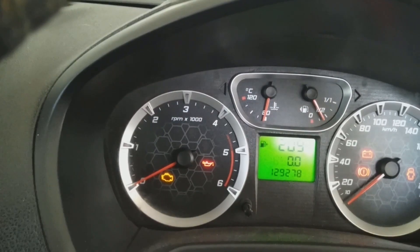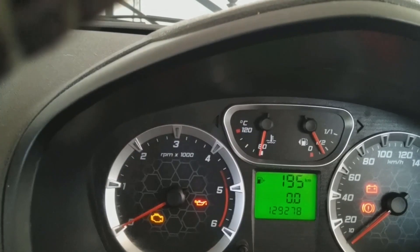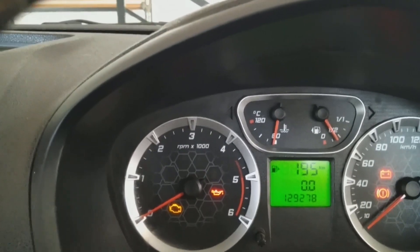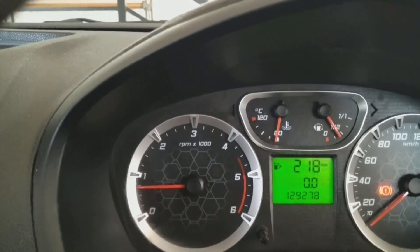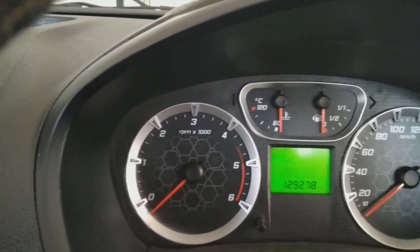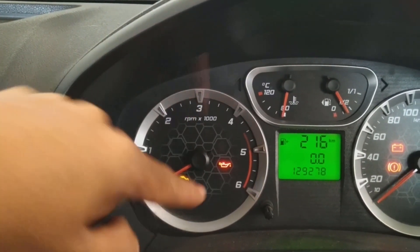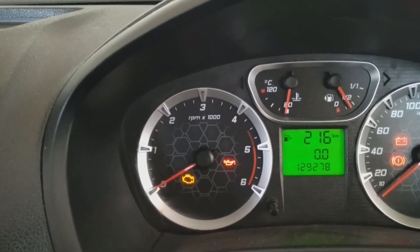Any time you get an engine check light, you can try this fix. If the check light keeps burning even after you start the car, you can do what I told you — disconnect the battery for about 5 minutes. And probably the error might go off. This light will go off the moment you start the car normally, but if it keeps on burning after starting, then try this battery disconnect method.